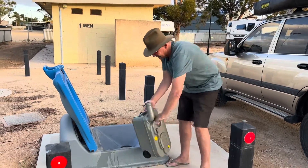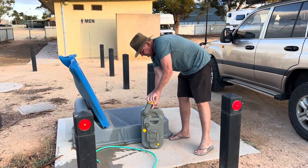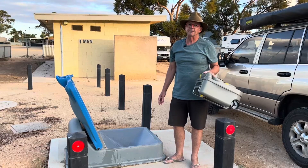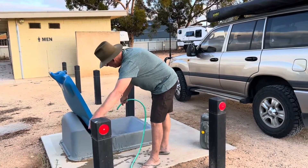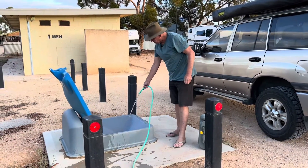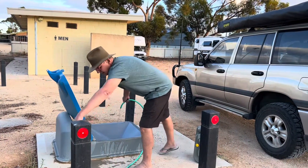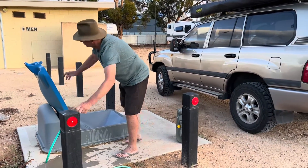That's it - all emptied and ready to go into storage or back to camp to set up again. Do the right thing and have a clean-up behind yourself. It's always nice when you get to a dump point and the person before you has left it nice and clean. Give it a good hose around and make sure the hose is off so you're not wasting any water.